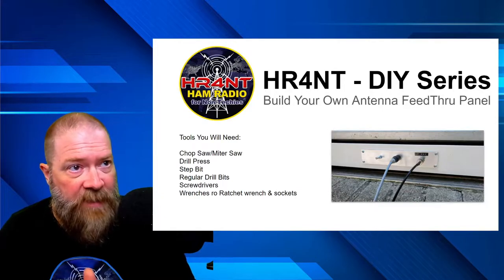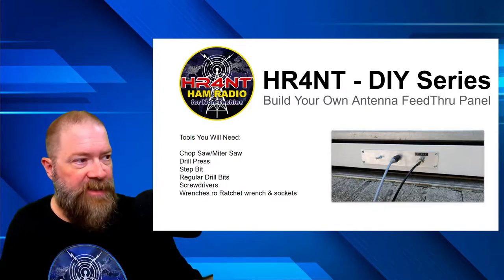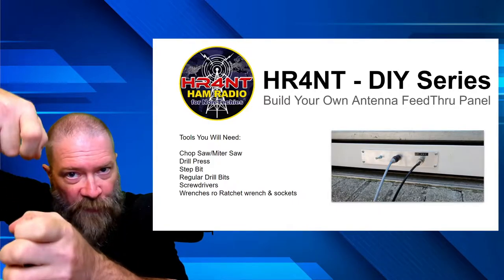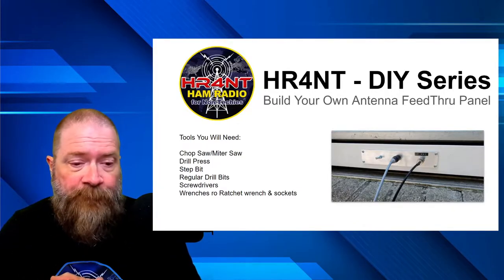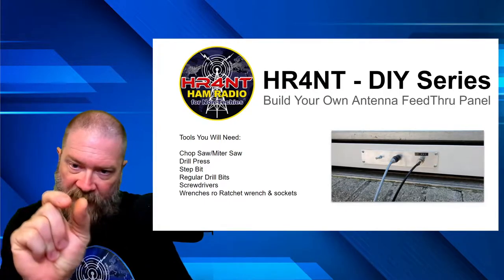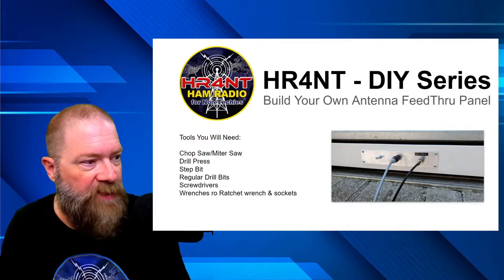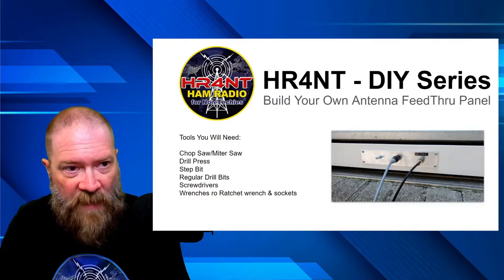For this antenna feed-through panel, you're going to need a couple of items. The tools you'll need are a chop saw or miter saw with a decent carbide blade, preferably a drill press unless you really trust yourself to hold the drill perfectly straight. You'll also need a step bit — a conical-shaped drill bit with different levels that each get a little bit wider — plus regular drill bits, screwdrivers, and wrenches or a ratchet wrench set with sockets.